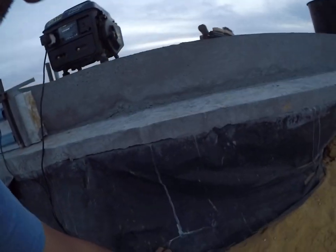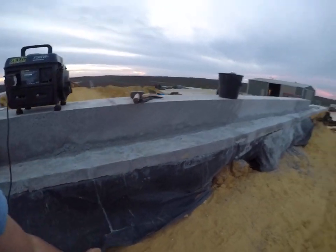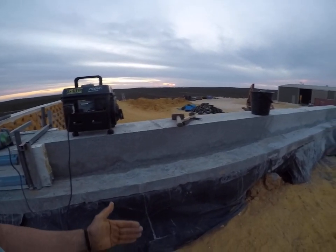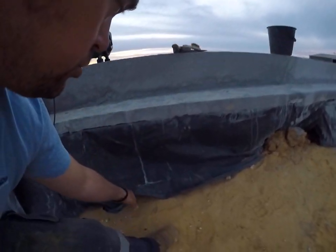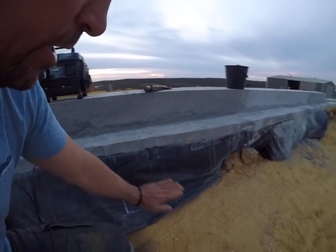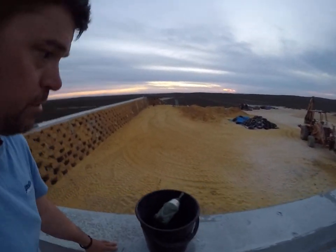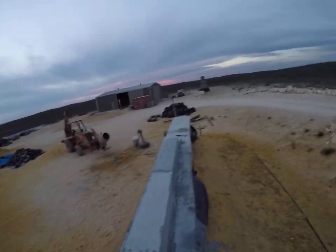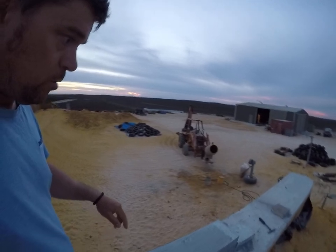Here's our bond beam. This is the apron I was talking about. We've got plastic which runs down the whole back of the wall as damp proofing or tanking, and this apron will deflect any water off the walls into the berm. We've got a French drain right the way around the whole wall.